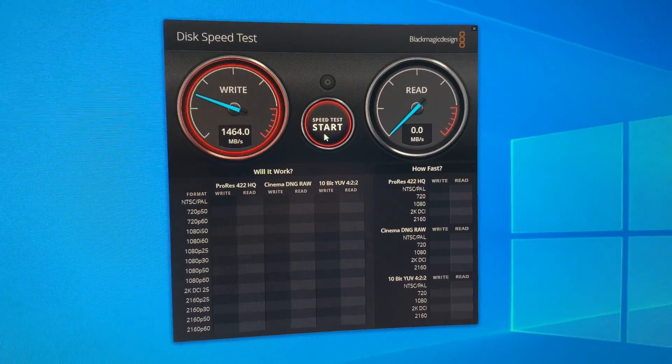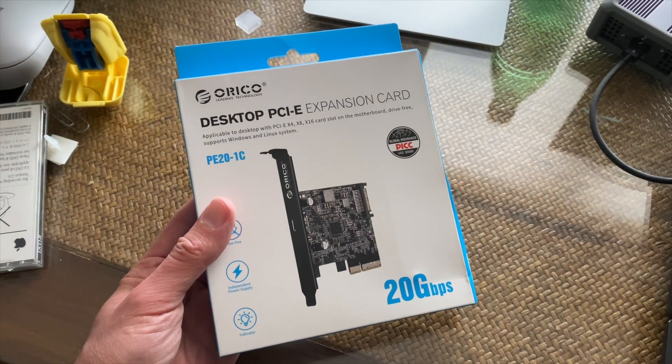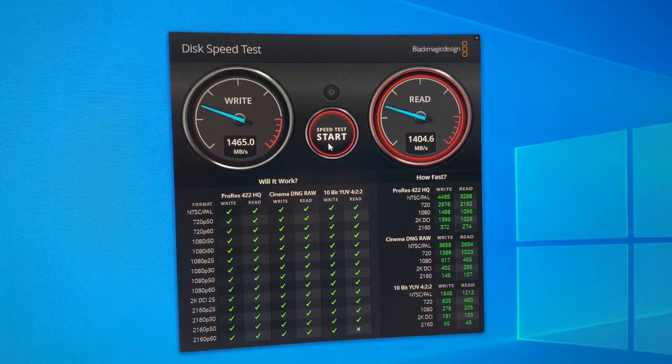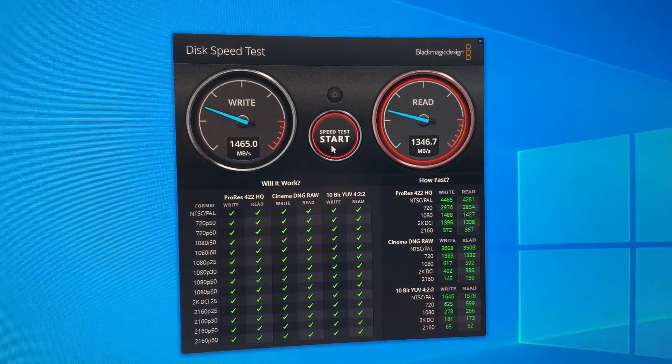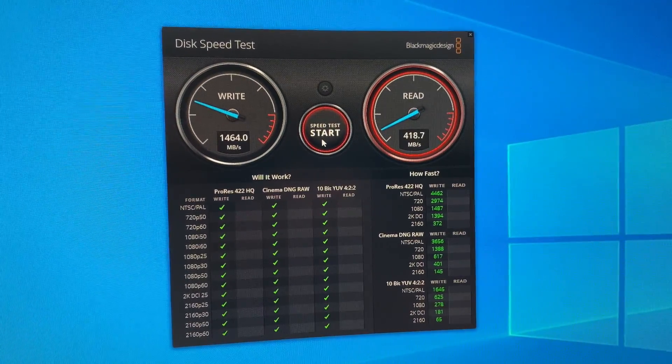Starting with benchmarks on a gaming PC with a USB 2x2 expansion card, the Pro drive achieved about 1.46 gigabytes per second on both reads and writes — really good performance for a USB drive, thanks to 20 gigabits of available bandwidth. SanDisk rates the drive up to 2 gigabytes per second; the expansion card may have been a slight bottleneck, but the drive is clearly making good use of the 2x2 connection.